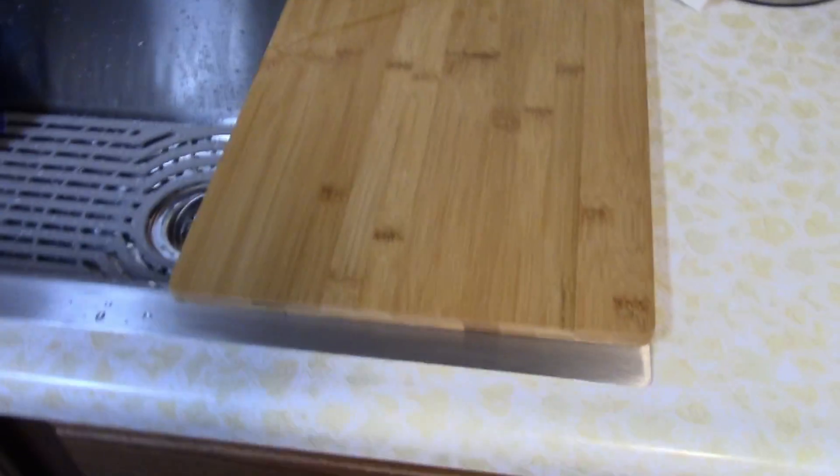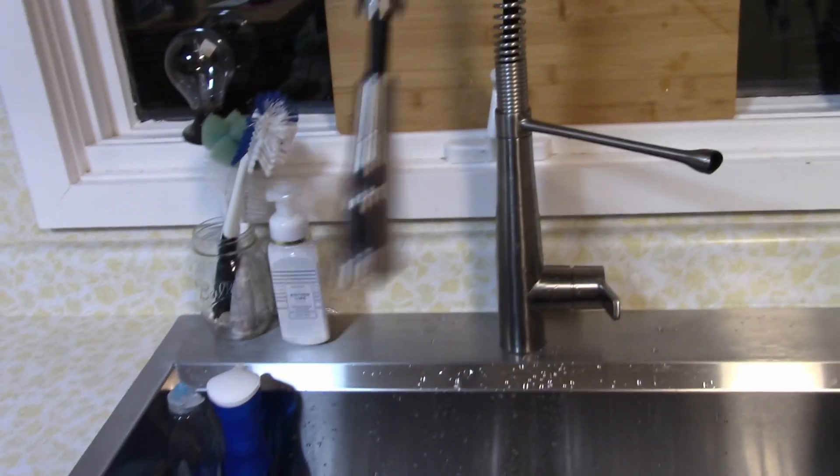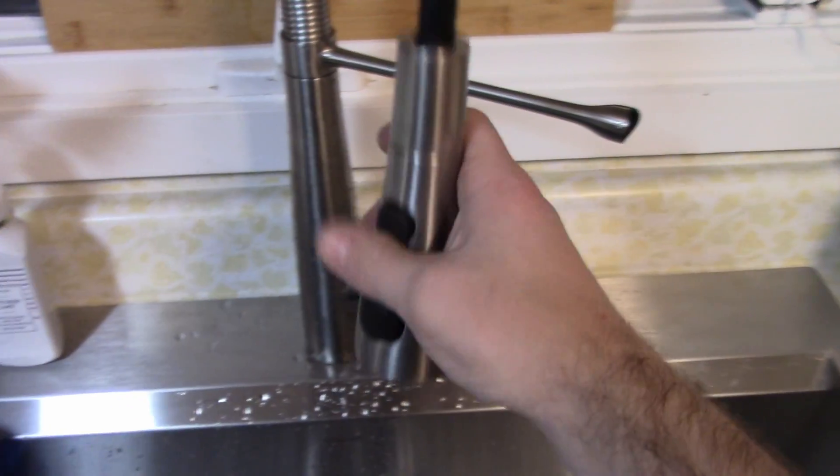Let's see if we can hit the window with the faucet. Far corner of the sink, far side of the sink here. It's batting this around, but it's not hitting the window.